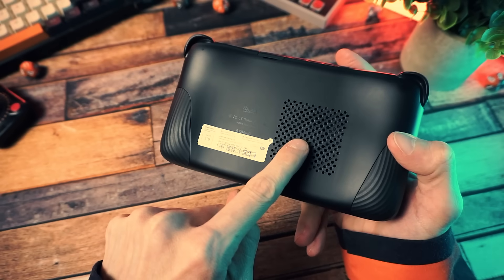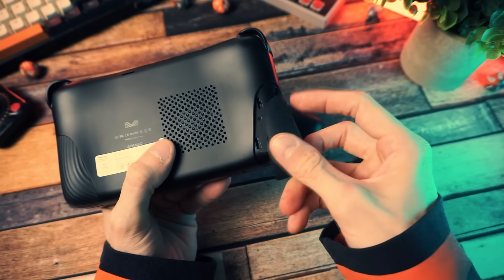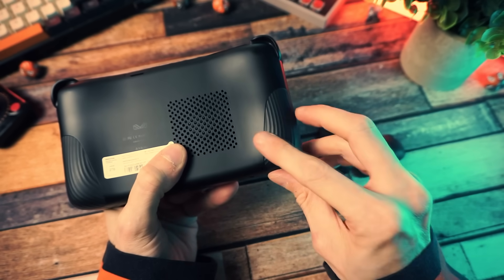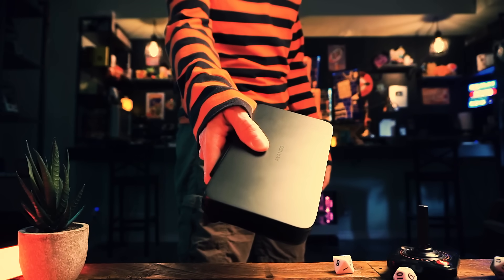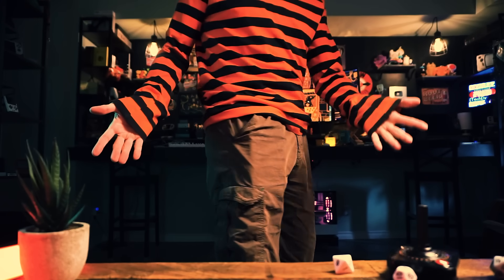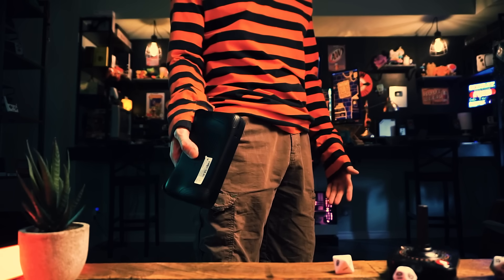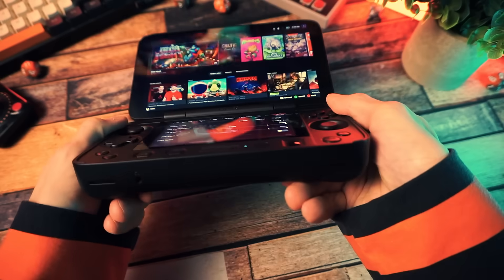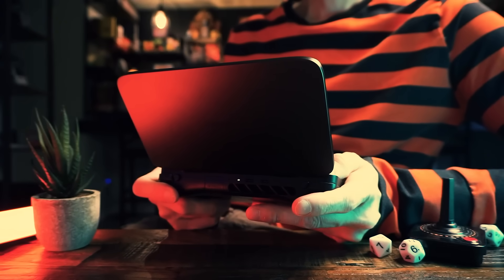Nothing on the sides. Around back, we have some vent holes for airflow, and these are grippy pads that are replaceable — you get an extra set, a grippy texture one and a more ribbed texture one. Compared to most handheld PCs, this thing is actually on the small side. You wouldn't carry it in your pocket all day, but it's got a good heft without feeling heavy. Some handheld PCs end up being too much for my noodle wrists, but this one feels like a good sweet spot.